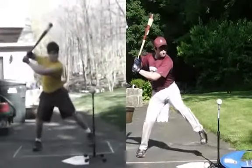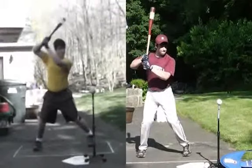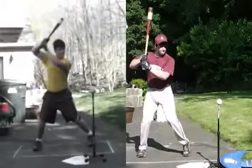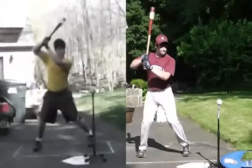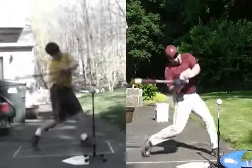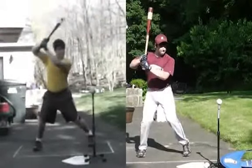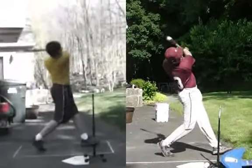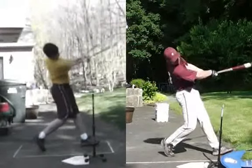On the left, he gets way over his back leg and his front hip really gets stuck. On the right, he immediately drives his hip forward into a much better, more athletic position. One thing Zach can still work on is getting his front foot open more to help clear his hips even better before contact. But his turn keeps going much better on the video on the right than on the left.